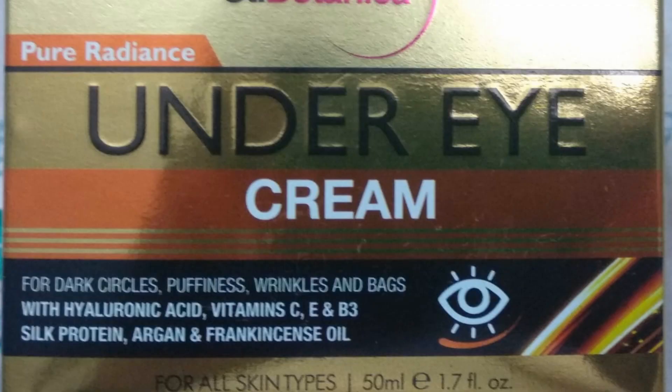The ingredients used in it are all natural. Some of the key ingredients include hyaluronic acid, vitamin C, vitamin E, B3, silk protein, and argan oil. The good thing is that it is not animal tested — it's cruelty free.